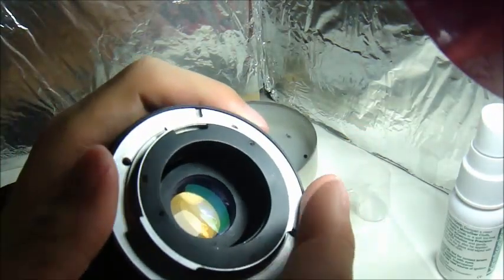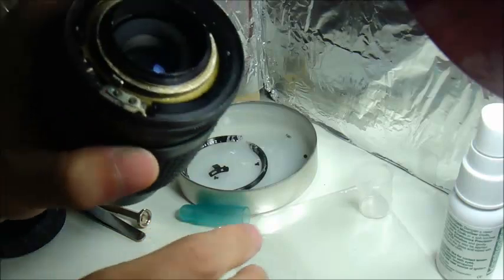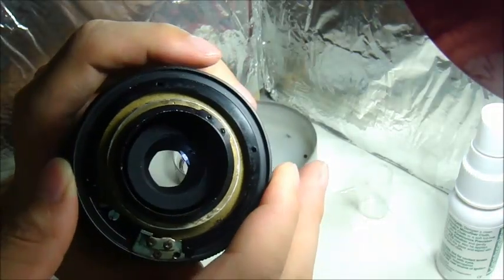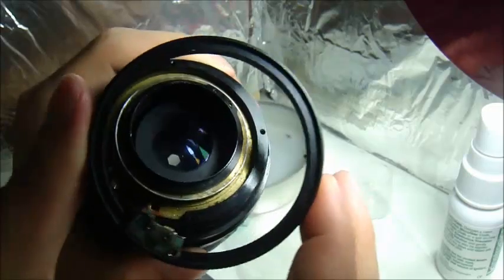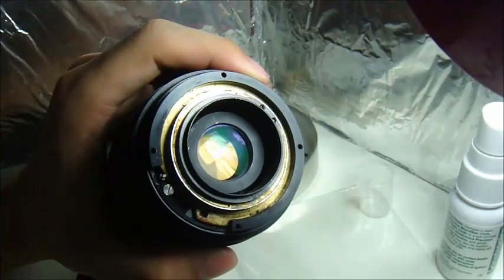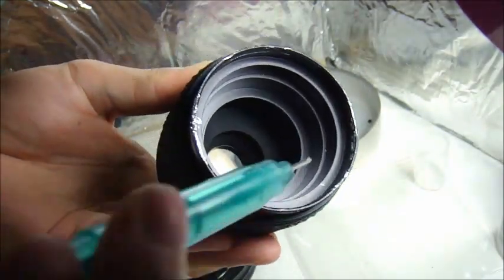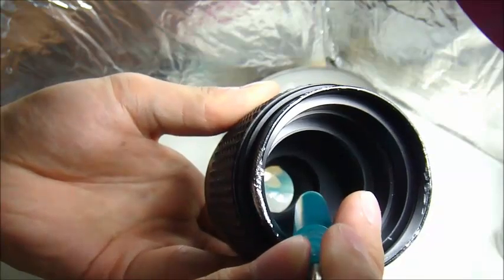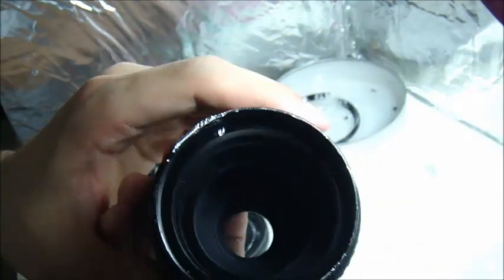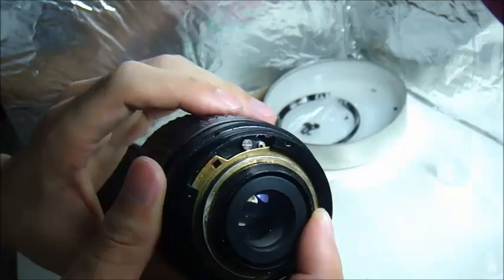Now let's come to the back. The first thing is just taking this out by unscrewing it. For this one it's very simple — you just unscrew that, and the aperture control is all about this one. Then you take that out and you have the next part, which is taking the real elements out. With the aperture ring open, I'll screw that out — but I think it's very hard to take this out without proper tools. So I'll just clean it directly on this side and this side, and in between should be fine.